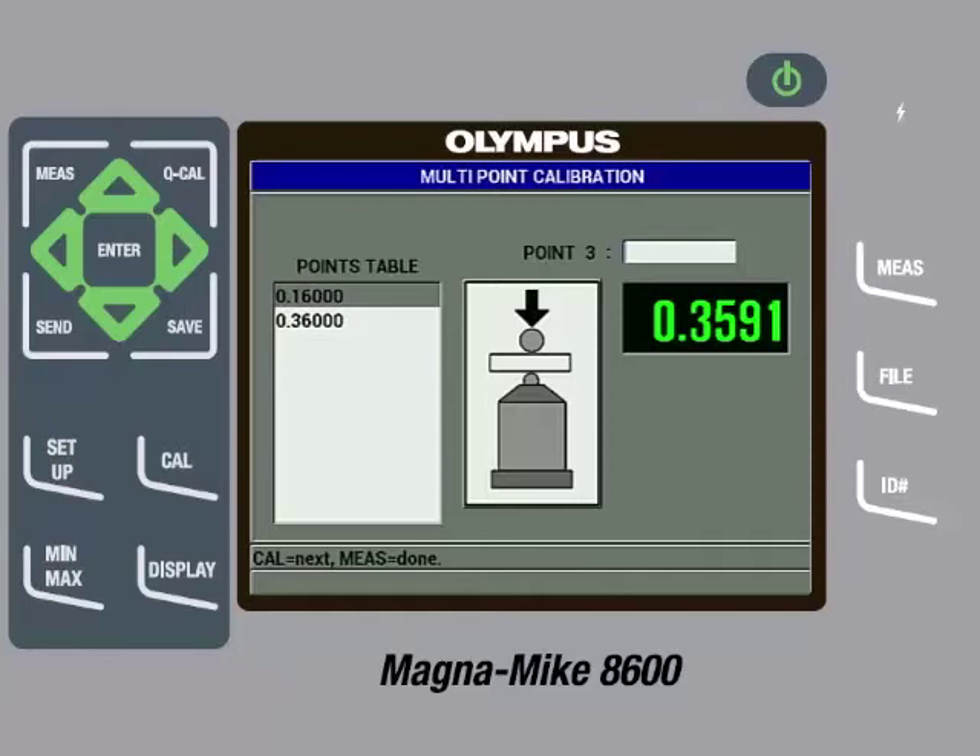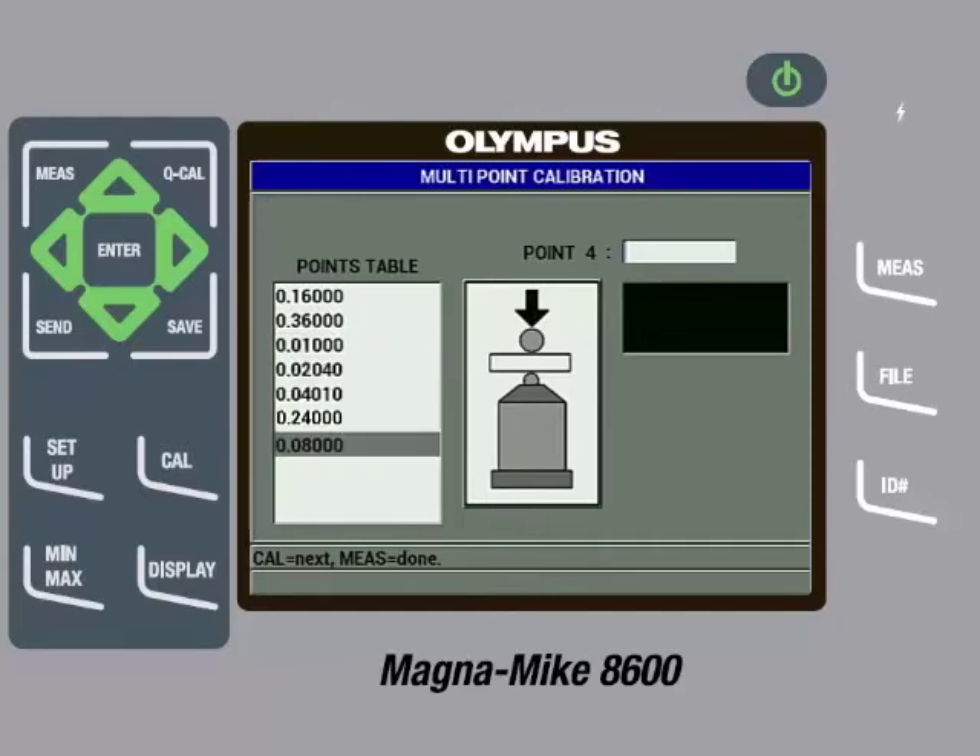At this point, we can add in the other reference standards from the calibration kit that we have not yet entered. We can remove the thick shim fixture and take out the 86D Cal-010 reference standard. Then we will insert the disk into the slot on the top cap and place the fixture on the probe, and pull down gently on the calibration fixture. Once the reading on screen is steady, we will press the Cal key, then use the arrow keys to change the value to the exact thickness of the shim, which in this case is 0.0100 inches or 0.254 millimeters. We will then press the Cal key, which will add this thickness to the list of calibration points. We can then repeat this process for the other calibration standards until they are all added to the list of calibration points.